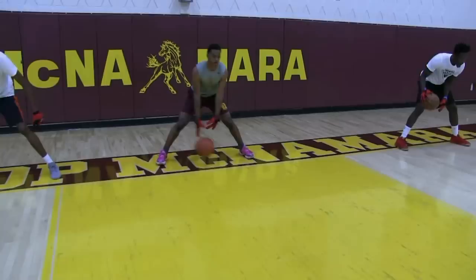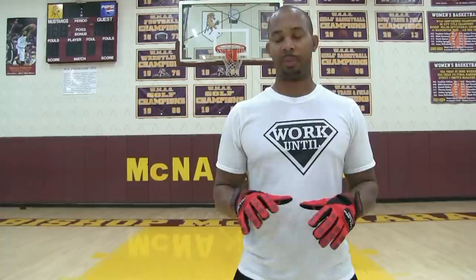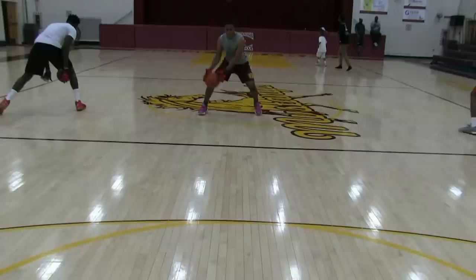This is Coach Karan Godwin, and I want to introduce to you the new Ball Haul Gloves X Factor. These gloves still take away the natural grip of the ball, forcing your hands and fingers to work overtime. But now we've added weights to the wrist, so this is going to work on your hand speed. If you're interested in helping to take your ball handling to the next level, visit BallHaulGloves.com.